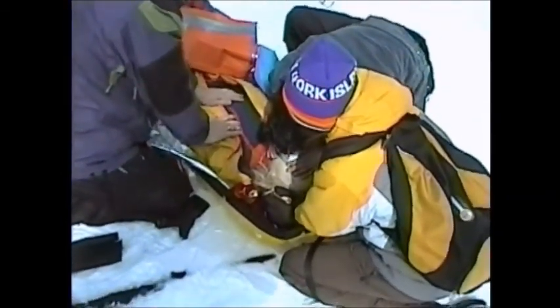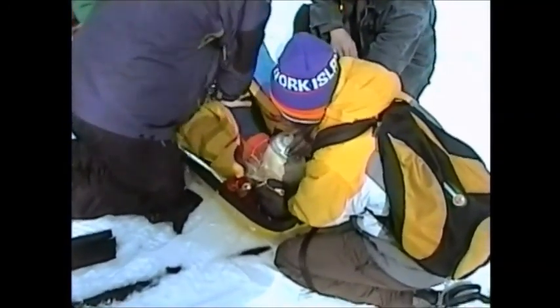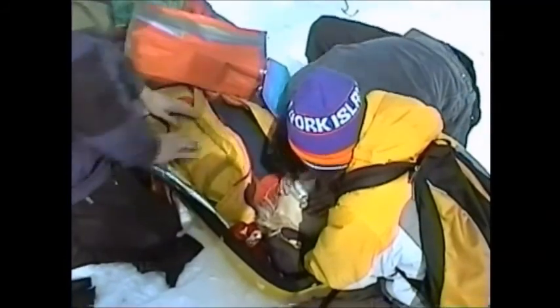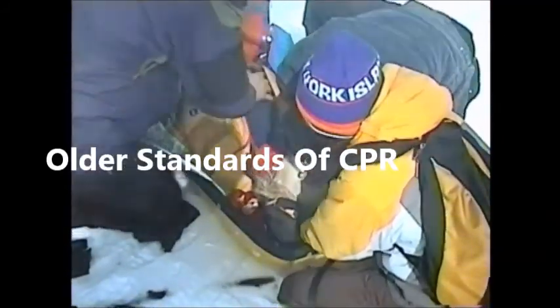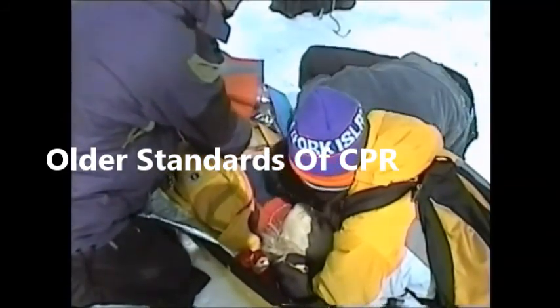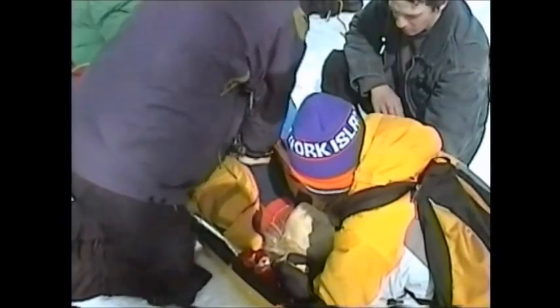I don't think the chest is rising. Where's the jaw thrust? Open the airway. As good as you can. There we go. That's number two. Just check your breathing. Some breathing? No. Let's go.